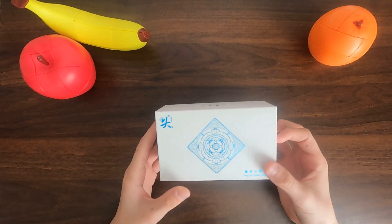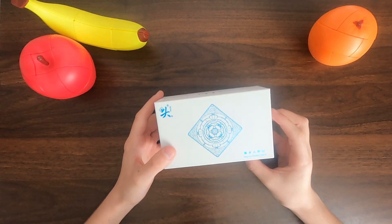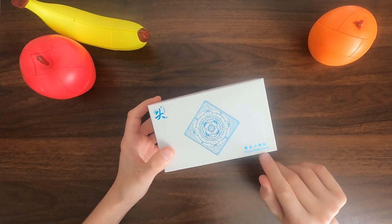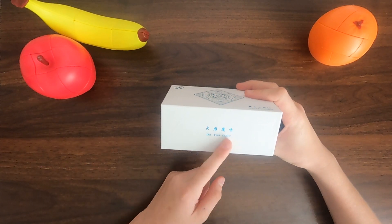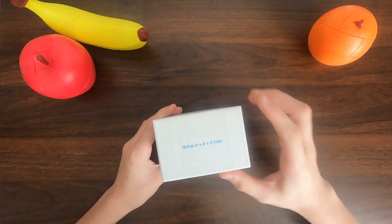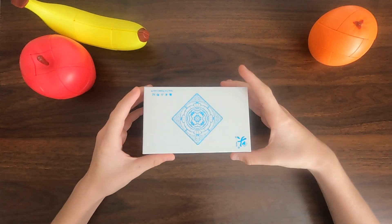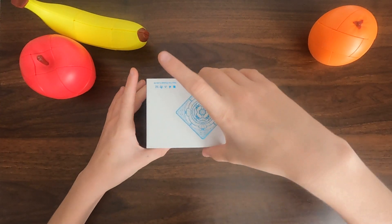Right off the bat, it's a pretty generic box. It just shows the internals of the cube, which I think is pretty cool, and the logo, and the name — Tang Young Pocket Cube M. That's pretty cool. And Dian Cube, some Chinese — I don't know how to speak Chinese — Dian 2x2x2 cube. Pretty cool box, really like it. Now let's get into the cube.